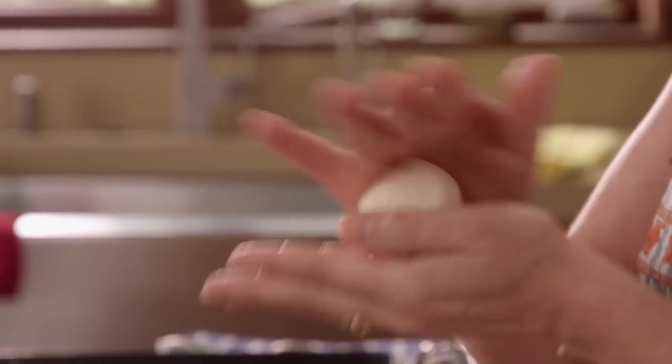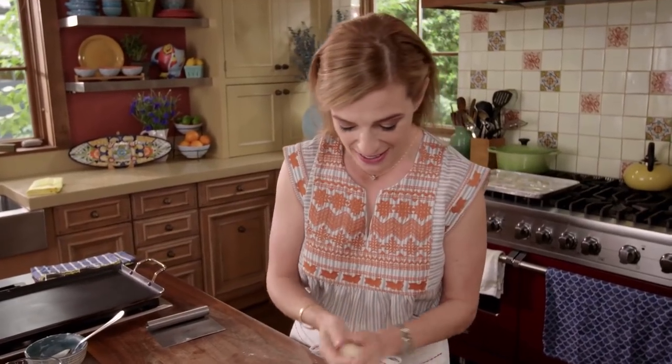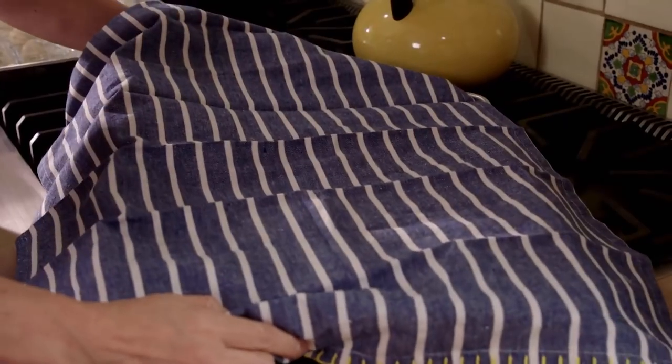We have our 16 portions. Now I'm going to cover them and they're going to rest for 20 to 30 minutes so that all of the ingredients we kneaded into the dough can come together.